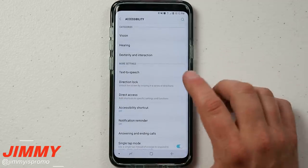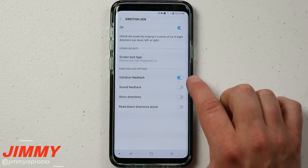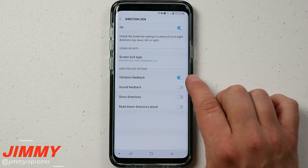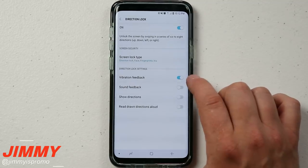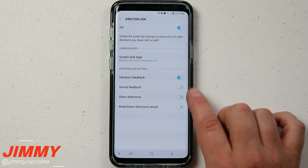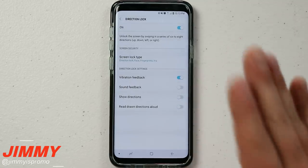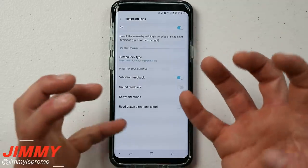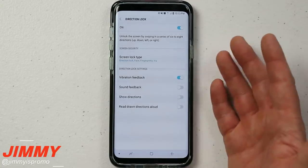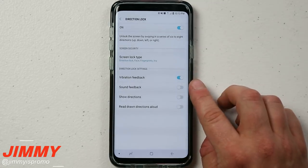Inside Direction Lock you have a couple of options. First, feedback vibrations — I have mine on because I get haptic feedback when unlocking even behind my back or with my eyes closed. There are also sound, show, and read aloud options. You can see why this is under Accessibility: people with arthritis may find it hard to type, others may struggle to see the screen or remember number/letter combinations, so directions can be easier.